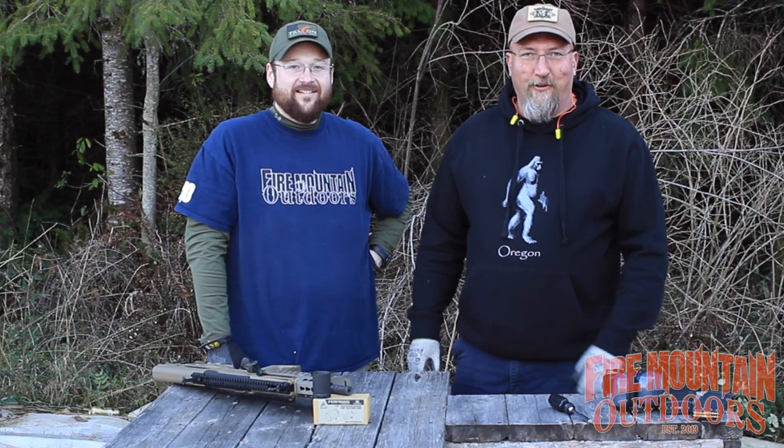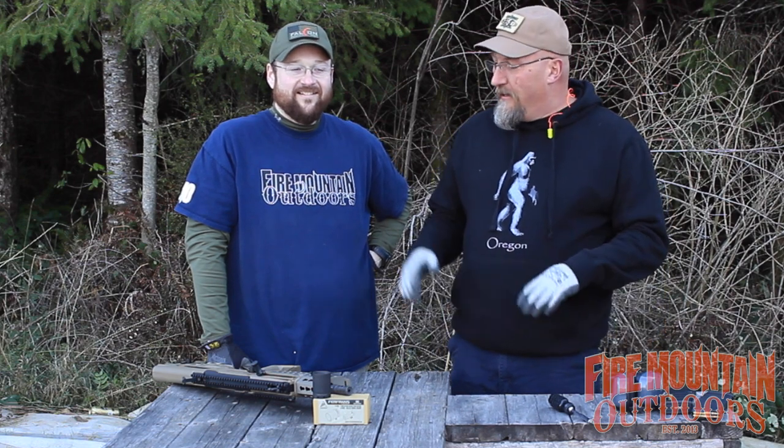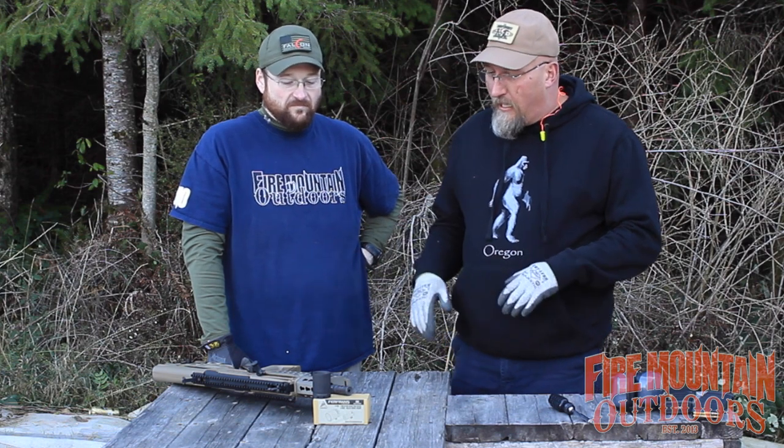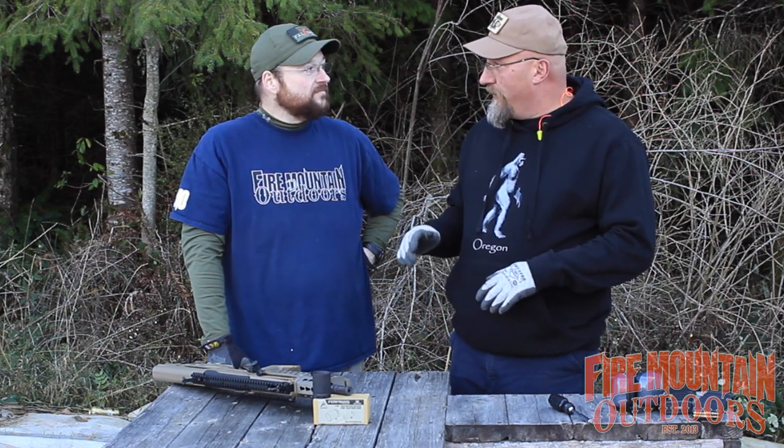Hey folks, it's Mark and Bob of Fire Mountain Outdoors. Thanks for joining us today. Today we're working with the Tavor, a new weapon that Bob got, and we're putting some cool accessories on here.